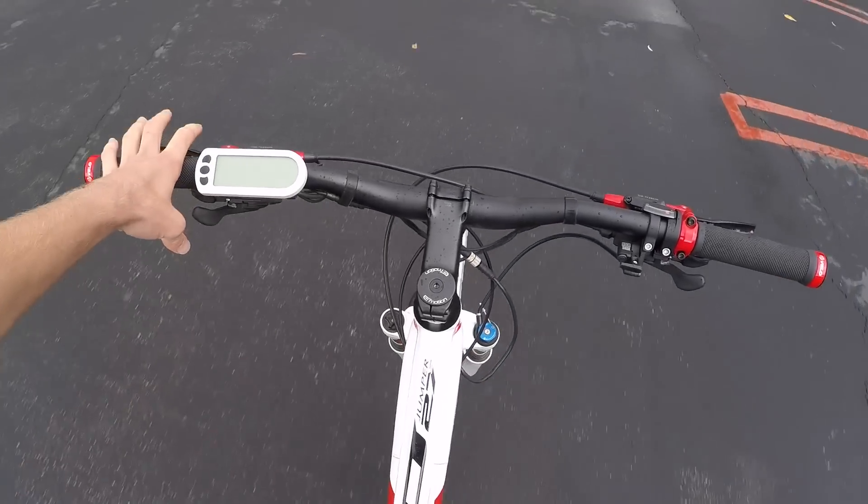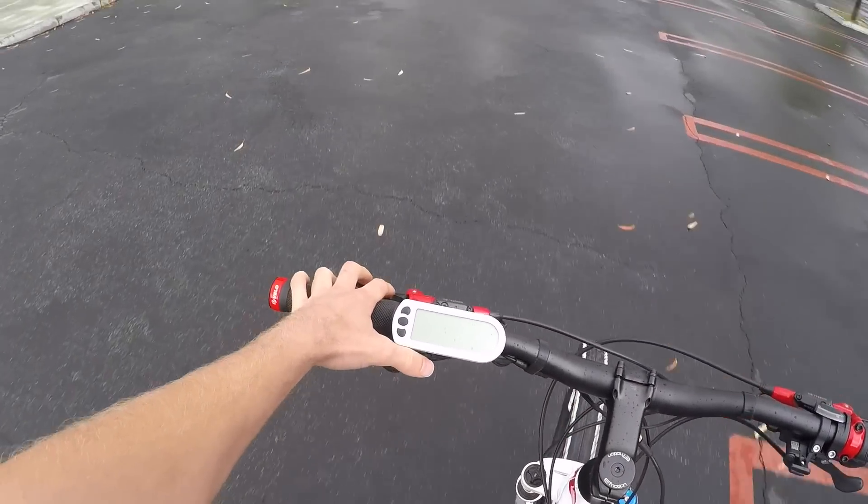I'm feeling just a little bit of suspension bob, and you've got that rebound adjust so you can kind of tune things up.